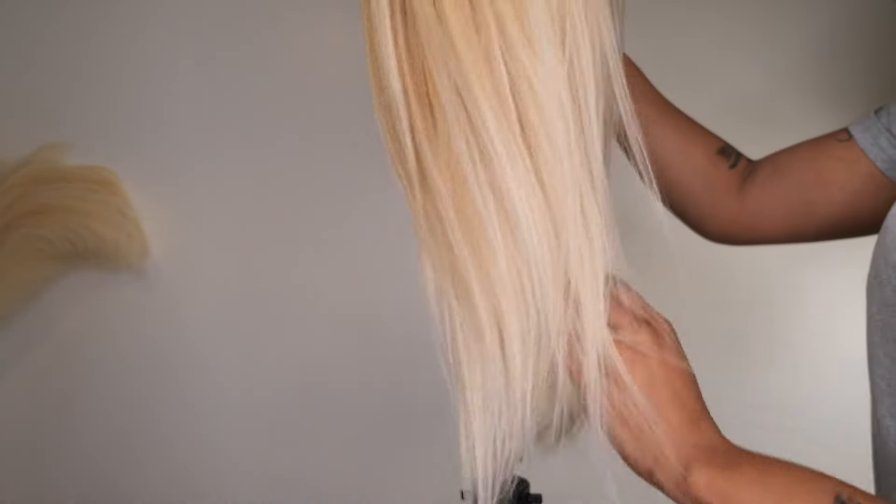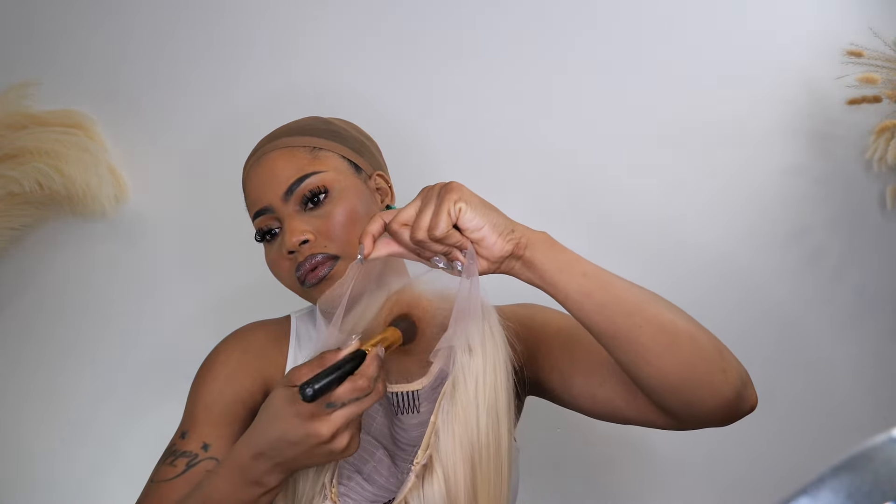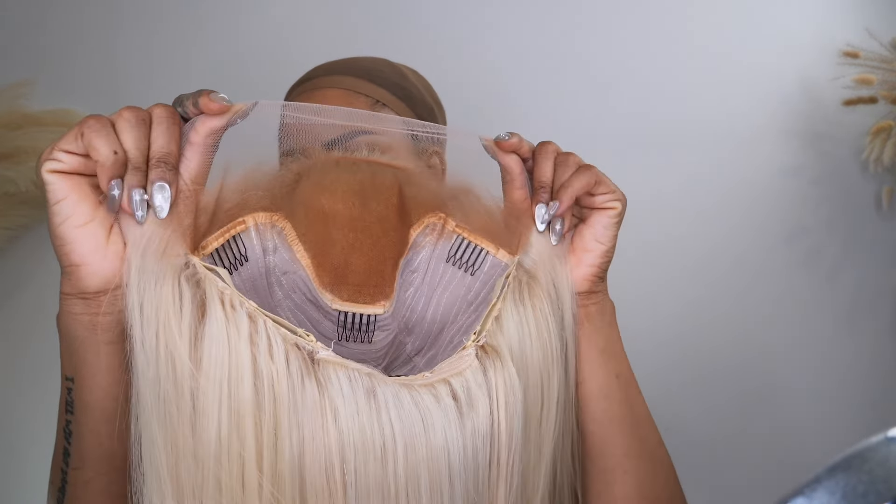I'm getting the lace right by adding some makeup foundation on it. Please don't use too much makeup because you don't want the makeup to transfer over onto the hair — based on the fact that the hair is blonde, you don't want the hair to be looking dirty, you know, the makeup cake thing. The goal is to not make it look messy.